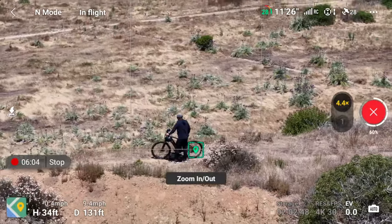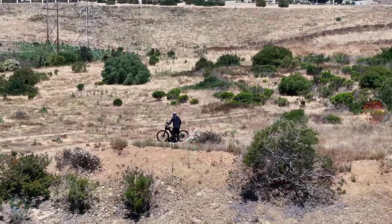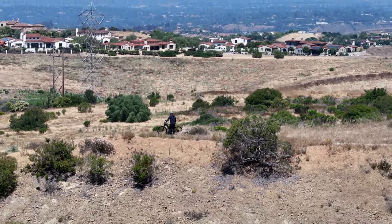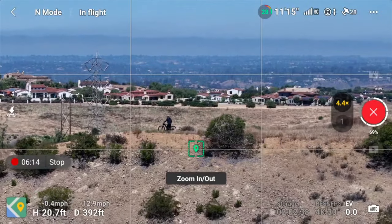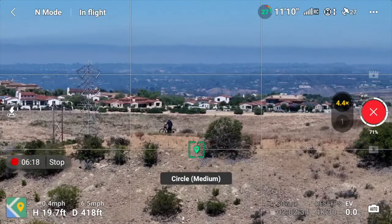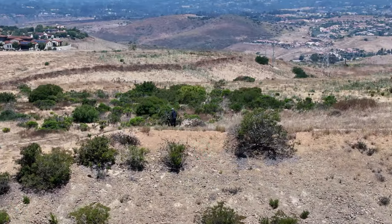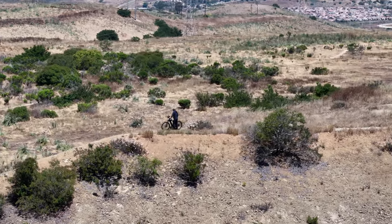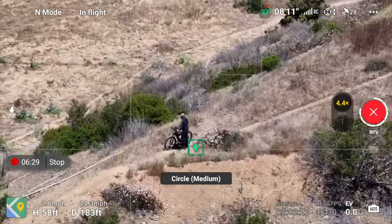Circle close, now it's zooming out — this one is cool, look at that background! That is awesome right there, that's the shot. Pulling back out, zooming out — that was beautiful. Circle medium now.